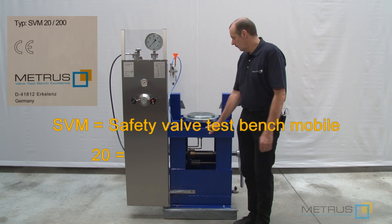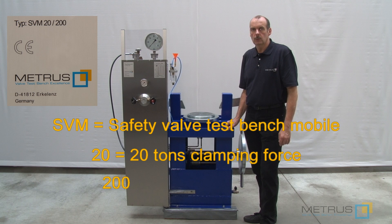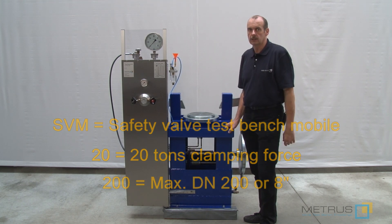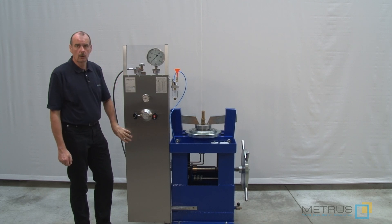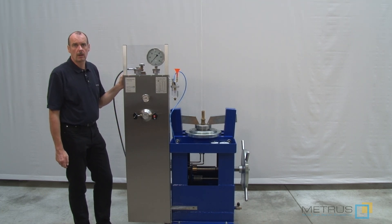20 means we have a maximum clamping force of 20 tons and we can use it up to DN200 in valve diameter, or 8 inch. All our test benches are equipped with a stainless steel control panel, piping, fitting, and stainless steel as well, up to 600 bar.